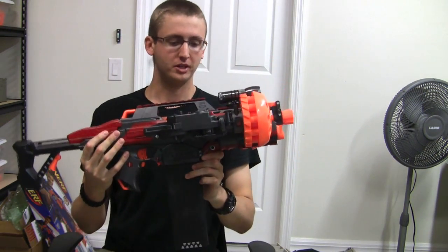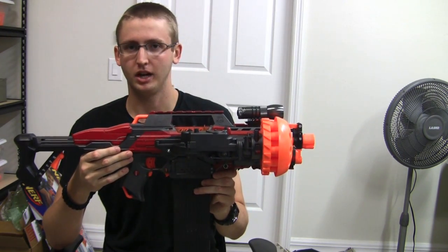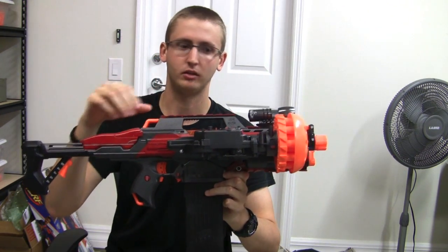Starting with the internal modifications of the Rapidstrike: I've taken out the thermistor, the electronic and mechanical locks, and re-lubricated everything.